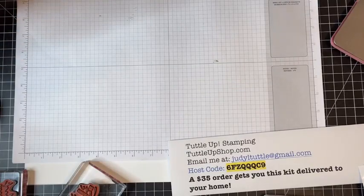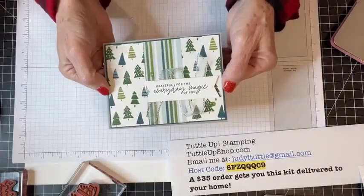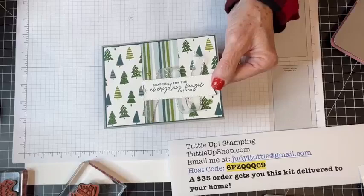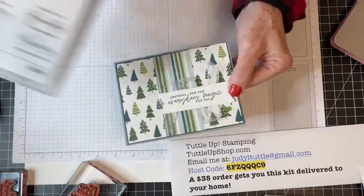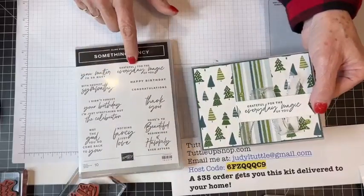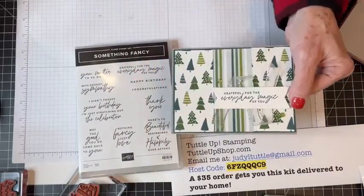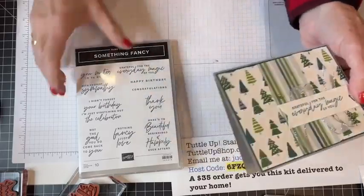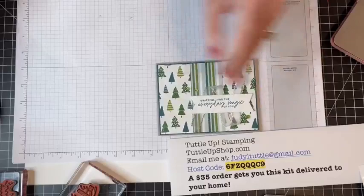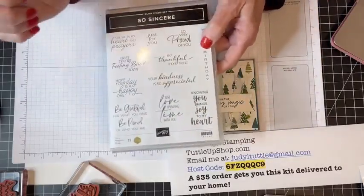My last card — last but not least — again using that Walk in the Forest Designer Series paper. For this one I'm using the Something Fancy stamp set. I used it for 'grateful for the everyday magic of you' and the thank you sentiment. I used So Sincere for 'just love spending time with you.' Any great sentiment set with a thankful message would work for any of these cards.